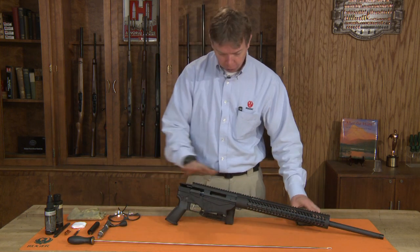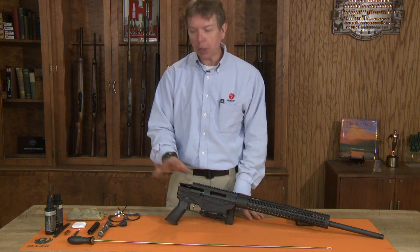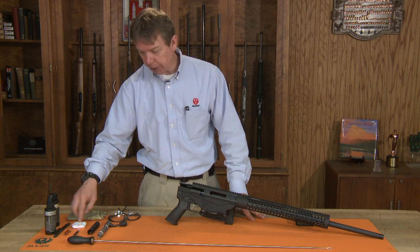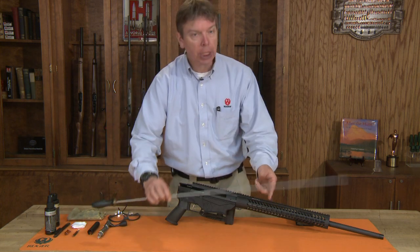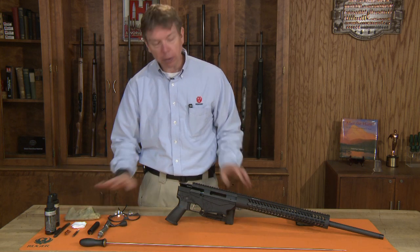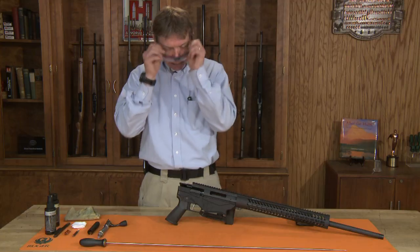We've already field stripped the rifle to do our cleaning process. As far as tools you'll need: a good solvent, gun oil, patches, a brush, a bore brush, a good cleaning rod with a patch puller on the end of it, a cloth to wipe down, a well lit area, a good bench, and of course safety glasses.